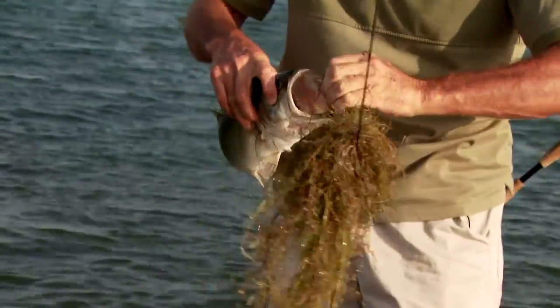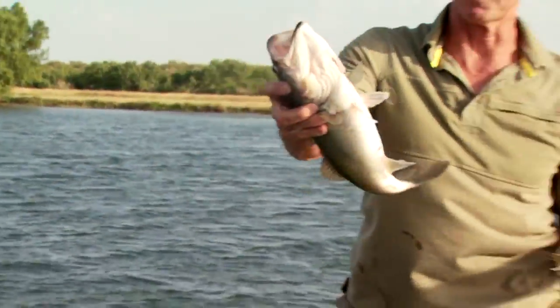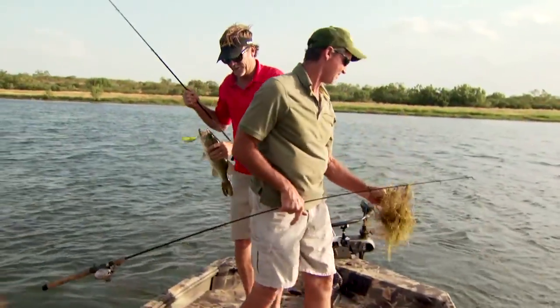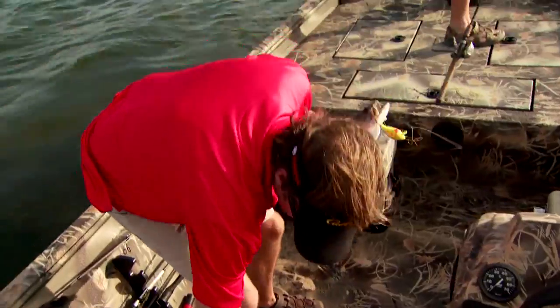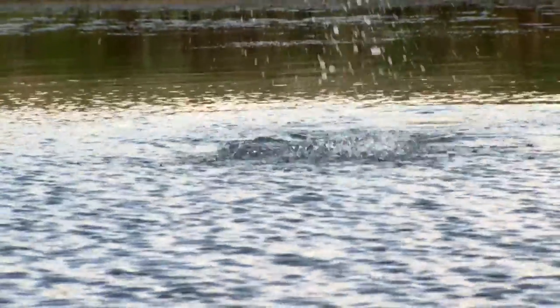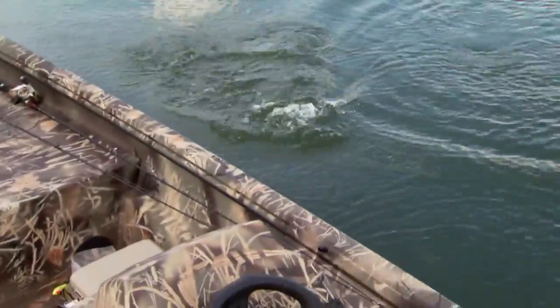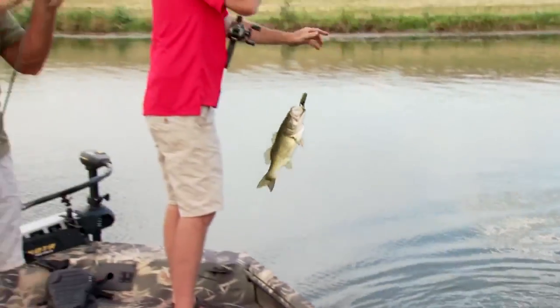This is pond fishing at its best. Fishing is supposed to be fun — it's not supposed to be one of those deals where you've got to sweat all day long just trying to get two bites. This makes it fun when you can just throw it out there and catch them. These are fun bass. This is what you think of when you think of a private pond that's not getting the pressure — you're just going to get a lot of bites.